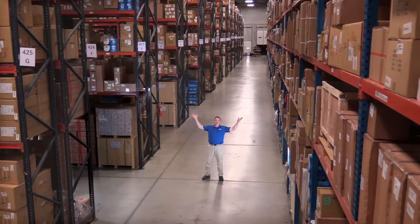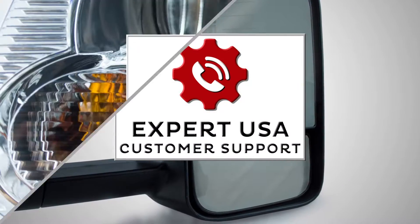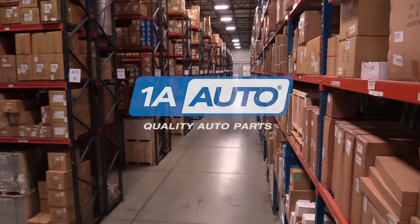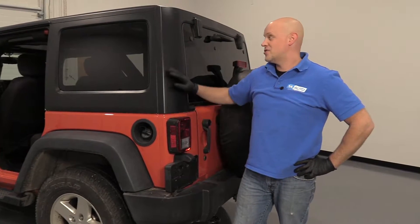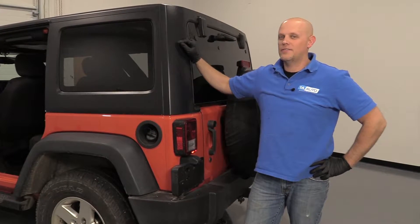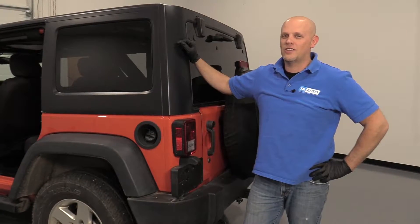Hi, I'm Mike from 1A Auto. We've been selling auto parts for over 30 years. What's up, guys? I'm Andy from 1A Auto. Today, I'm going to show you how to install the hardtop on this 2015 Jeep Wrangler. If you need parts for your vehicle, click the link in the description and head over to 1aauto.com.